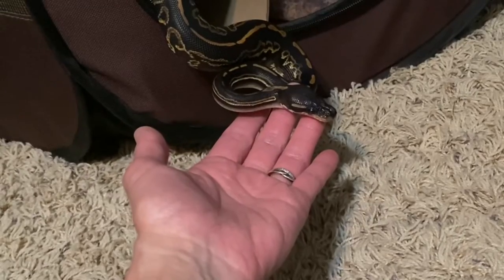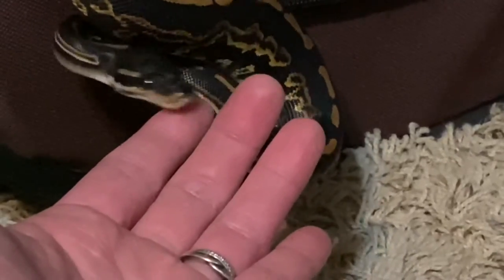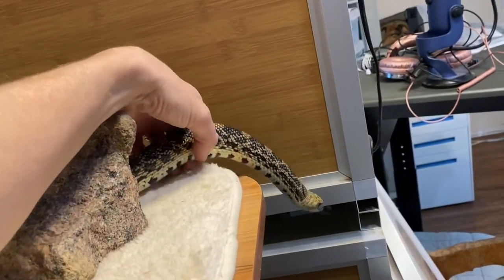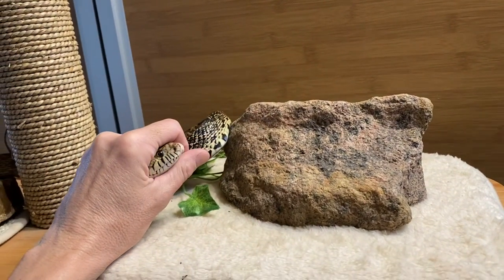Most of the time with slow gradual desensitization in this manner, the snakes start to move their head through my hand and fingers as they explore. And as you see with our bull snake Rodney, I touch her head more deliberately and put more pressure on it with my hand as I'm redirecting her during her exercise time.